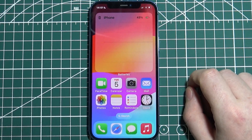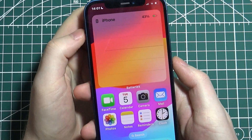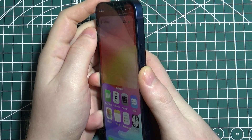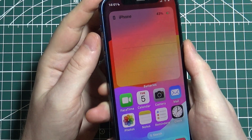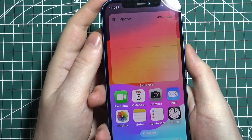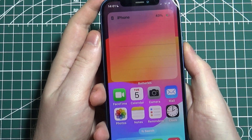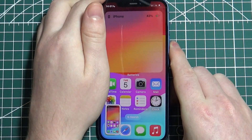To take a screenshot on your iPhone, first grab your iPhone with both hands, then locate the side button on the right side of your iPhone and the volume up button on the left side. Press both buttons at the same time, release them quickly, and that way you'll be able to capture a screenshot.